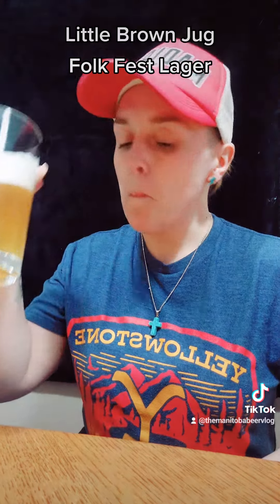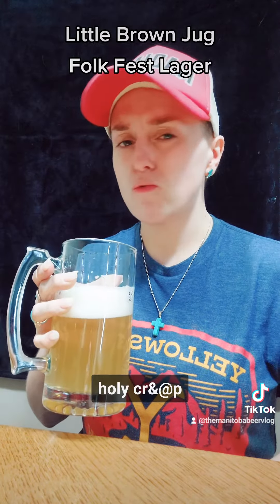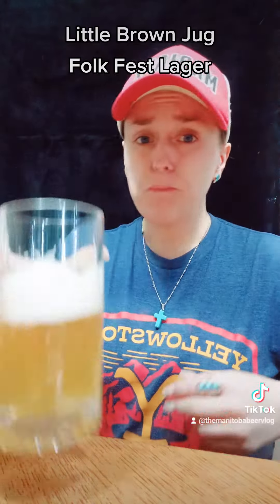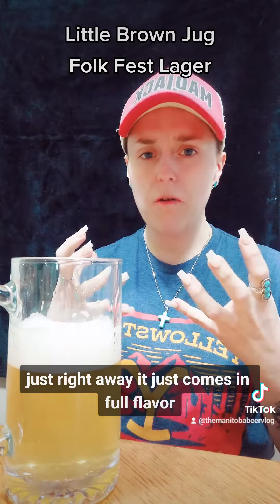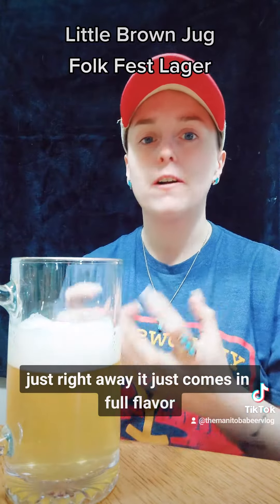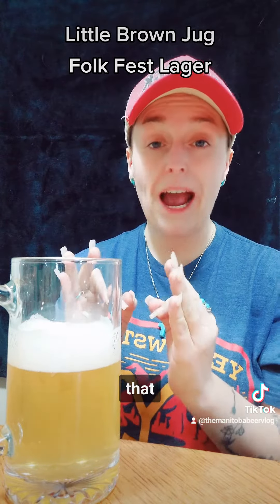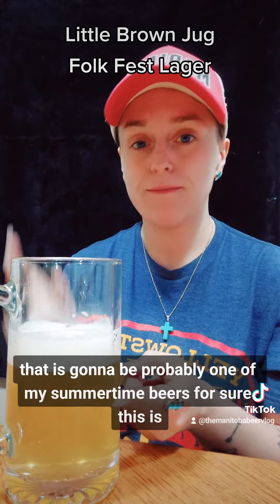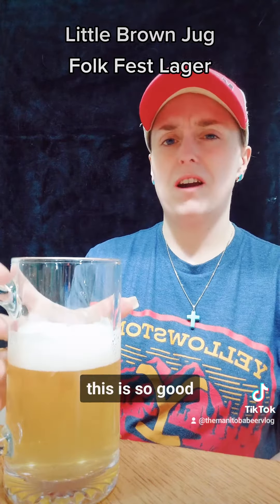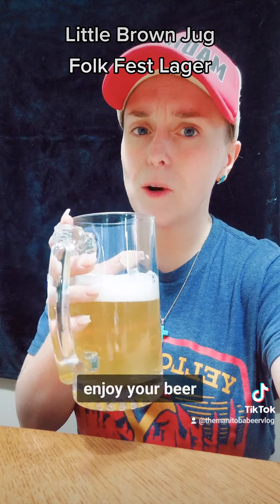Salud. Holy crap. That is a really good beer, guys. 100%. That is a really, really good beer. Just right away, it comes in full flavor, and then that crisp breeziness with that malt right at the very end. That is a supreme beer. That is going to be probably one of my summertime beers for sure. Honest review — I'm going to give it a 9 out of 10. I'm going to keep drinking. Y'all have a great day. Enjoy your beer. We'll chat soon.